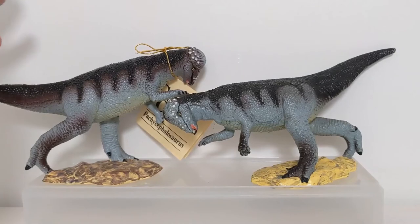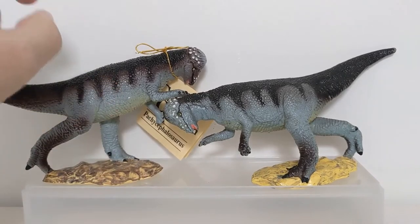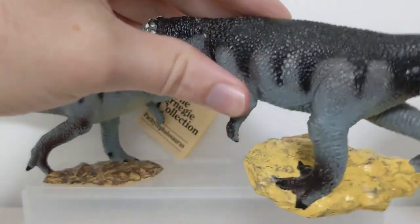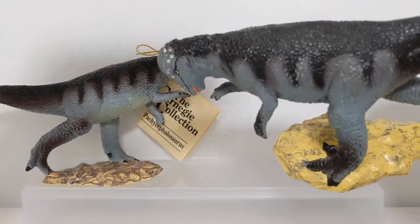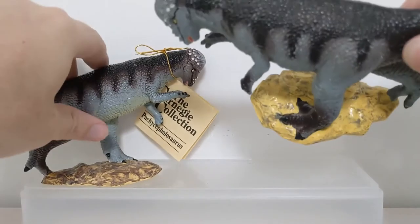During that time, other new figures were being added to the line and became the priority. The company always wants to put its best foot forward - newest releases need to look really nice so you see them on the shelf or in catalogs. So they focus additional paint operations and time on first-run models. If a figure stays in production for years, they cut colors and paint operations, essentially telling the factory: 'Just slop that yellow on there, this is an old figure, we're done showcasing it.'